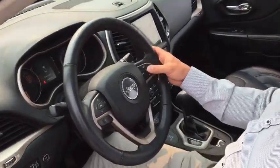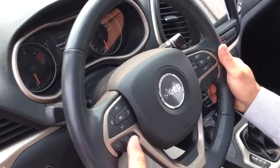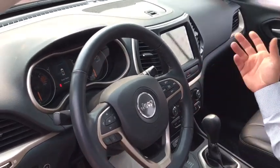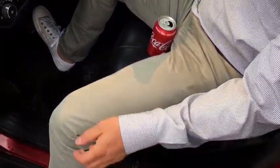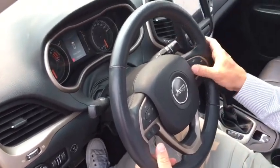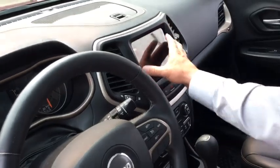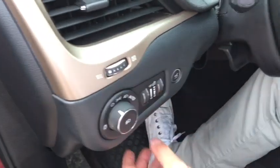On the driver's side steering wheel, you have two-button capabilities — you can answer calls, make calls, talk to Siri or whatever app you're connected to. You can adjust the tilt on this side and access your cruise control settings. There's a beautiful 8.4-inch screen.